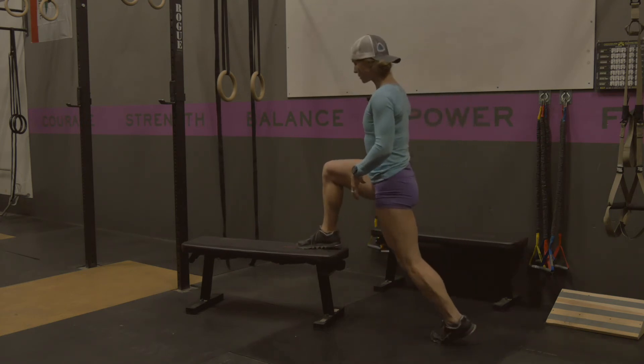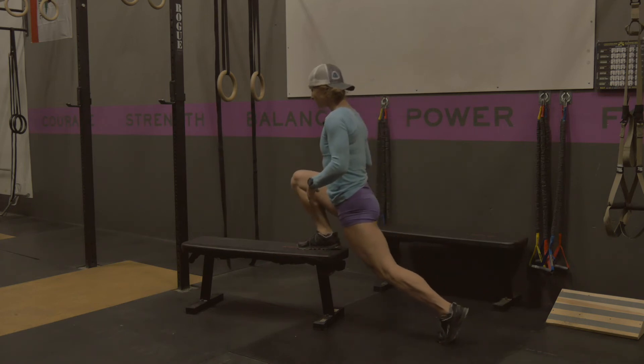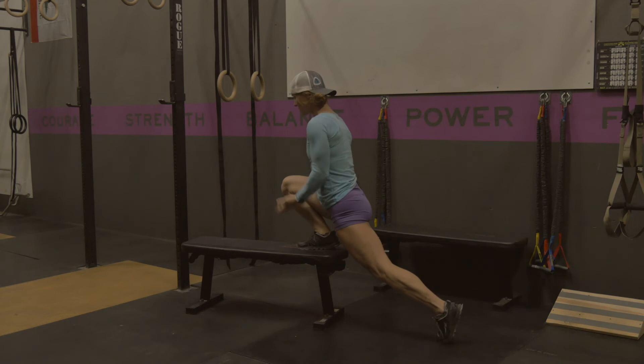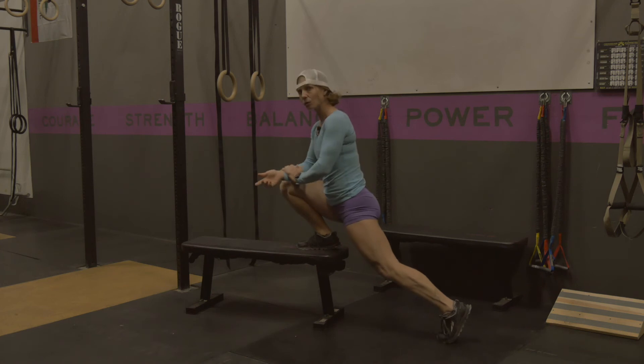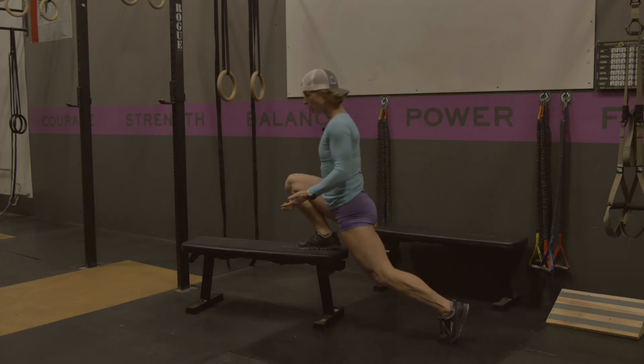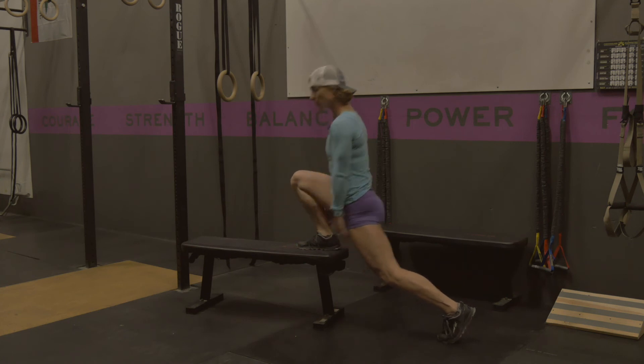You might start on a taller box or bench. You'll have one foot on the bench, keeping the back glute on midline. You're going to lower yourself forward allowing that heel to come up or the knee to come over the toe, then push yourself back up. If you have good enough ankle range of motion, you might be able to do these without that heel coming up, which I'm doing here.